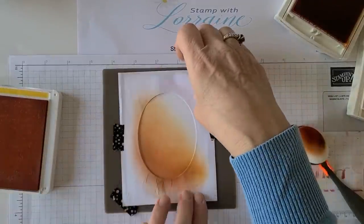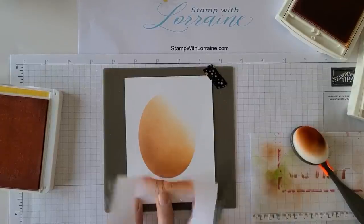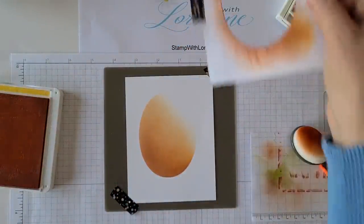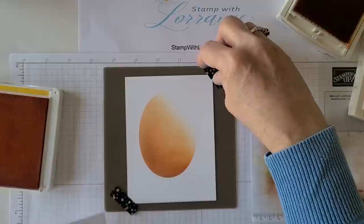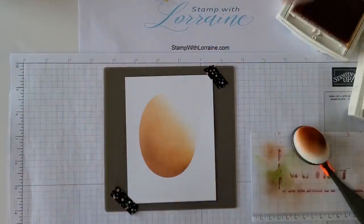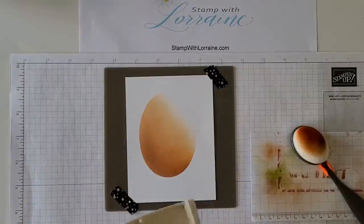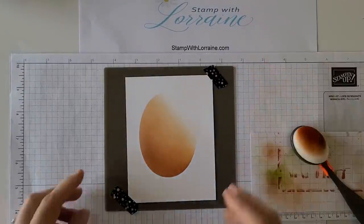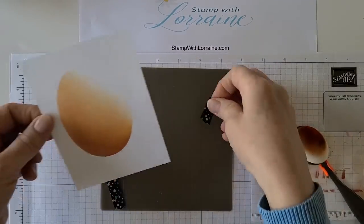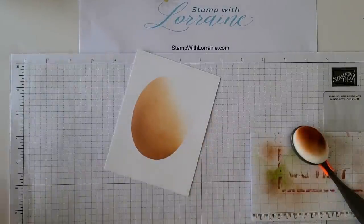If you want to carefully peek underneath, you can see what it's going to look like. I think I'm going to leave it just like that — it does look like a beautiful sunset, doesn't it? I'll pull the stencil off — let me close my ink pads so I don't get my arm in there. That's going to be a card layer.